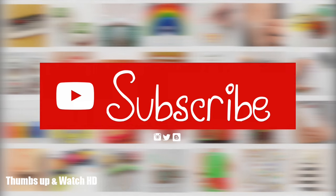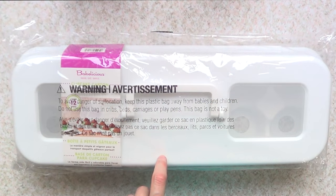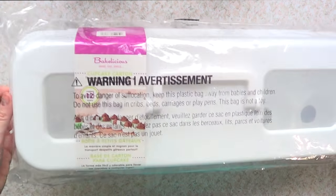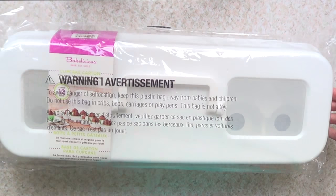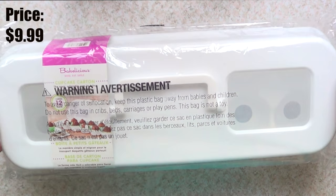Hey guys, it's Rene and welcome to this review. I bought this at Michael's and it's something for baking. I make a lot of cupcakes and I wanted to give this a try. I haven't even opened this yet, but this is what it looks like from the store. I got it at Michael's and it's super affordable.